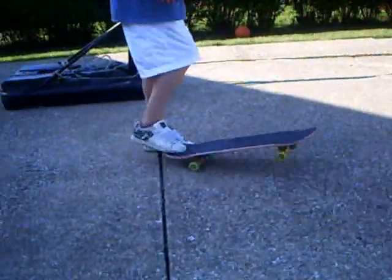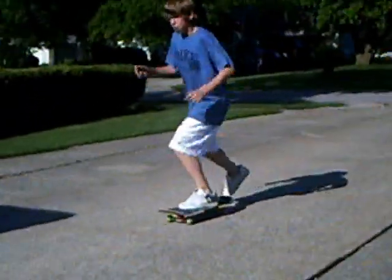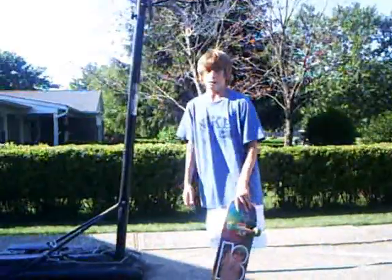Just practice, and eventually you'll get it. I'll do one right here. That's how you do a varial kickflip. Just keep practicing — it'll take some time to learn it.